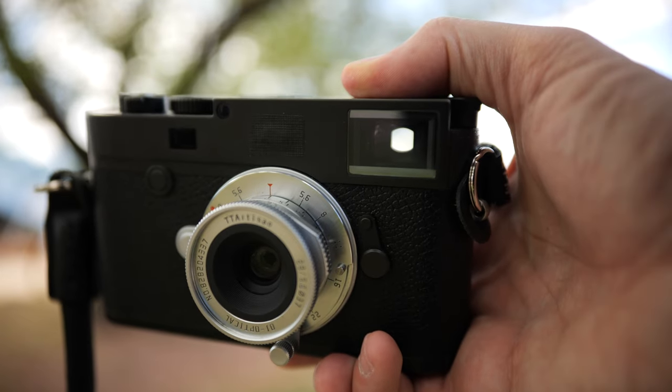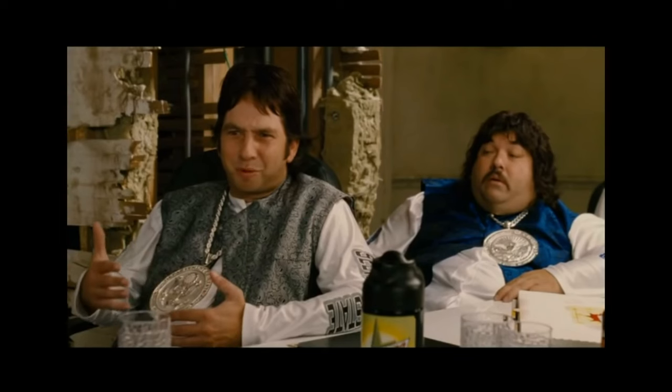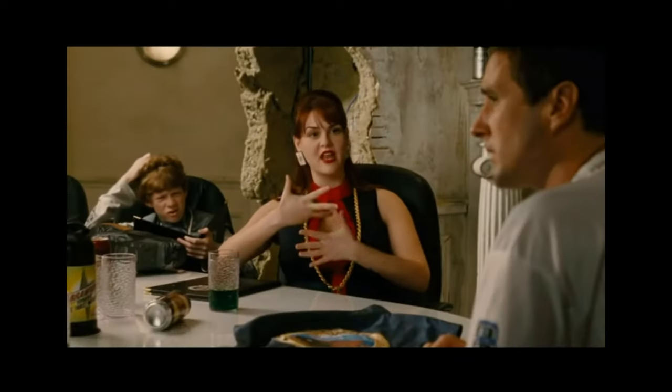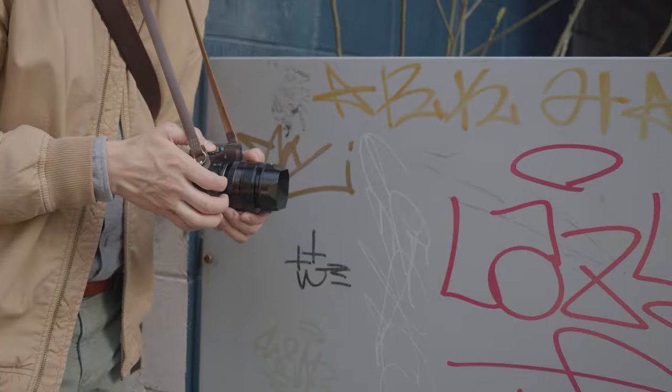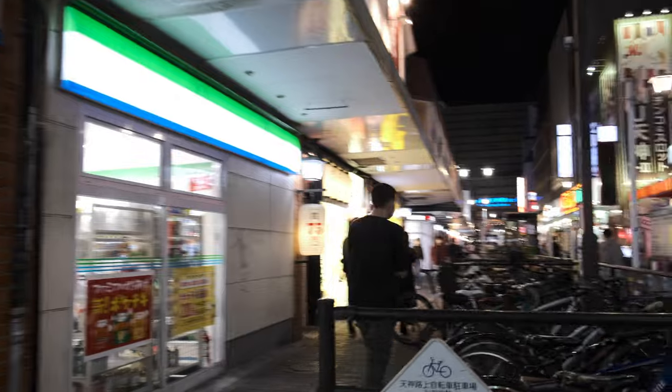But what if I said there's more to life than just bokehliciousness? I was once like you. I cherished the bokeh. I loved it. I was one with it. My life was a bokeh ball.